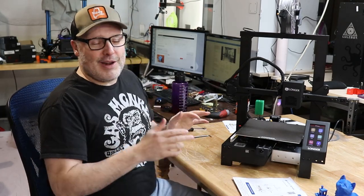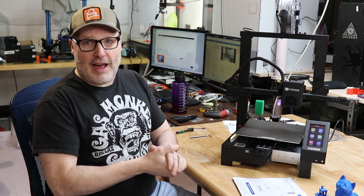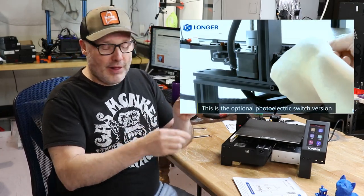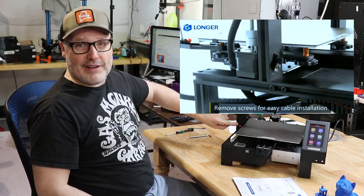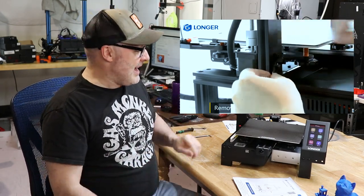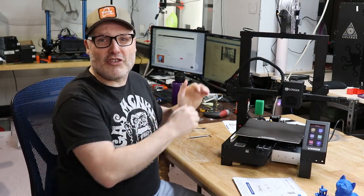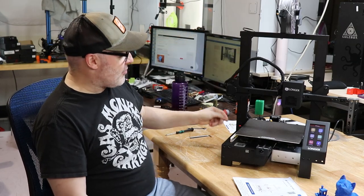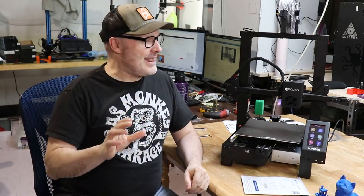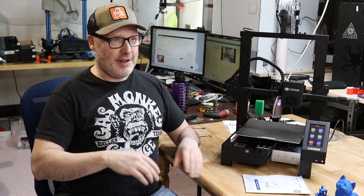One of the frustrations with putting it together — they advertise these printers as being assembled in 30, 15, or even 7.5 minutes — is there's a little optical sensor that you have to connect, and it's not the kind of thing you just plug in. You have to make sure one of those prongs is significantly bigger than the other. Also, with this thing bolted in on the front of the aluminum, you can't plug it in, so you remove it first, as demonstrated in the video. It's also a bit tricky on the back routing the filament sensor around the lead screw. The instructions keep calling the packing material 'packing cotton,' which is a bit odd.